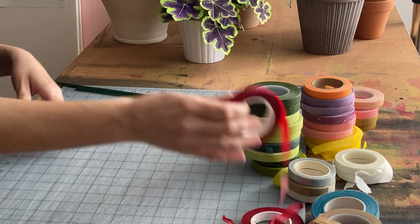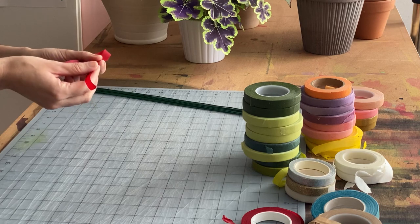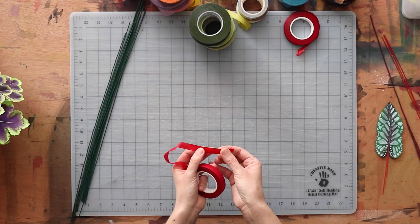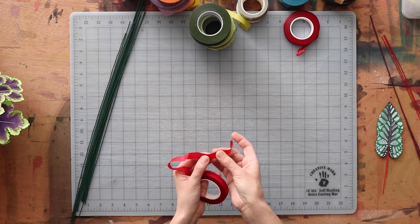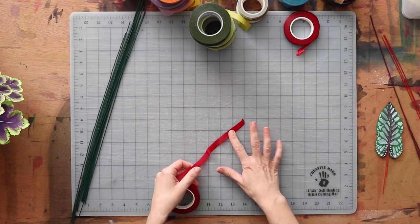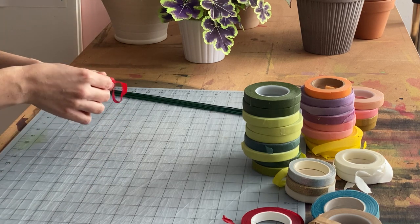So what is it? Floral tape is a crepe paper-like substance that has been coated in wax, and the wax is released when the paper tape is stretched. That's when it gets a little bit sticky and it only really sticks to itself. It's not going to stick to my cutting mat here, and it just barely sticks to my finger — probably because of the heat of my hand making the wax stick to it.